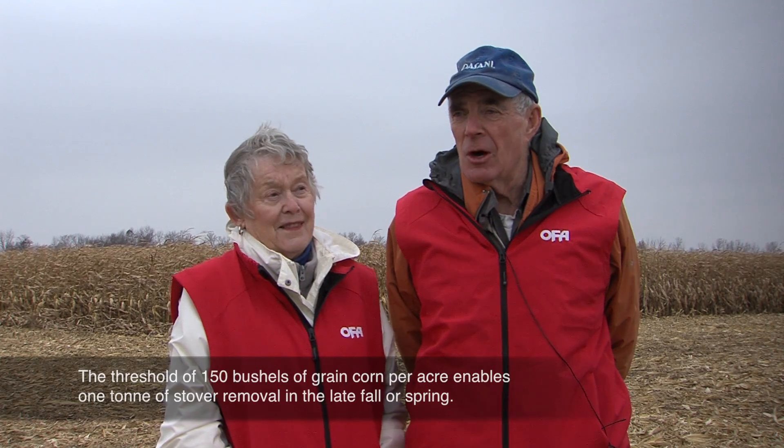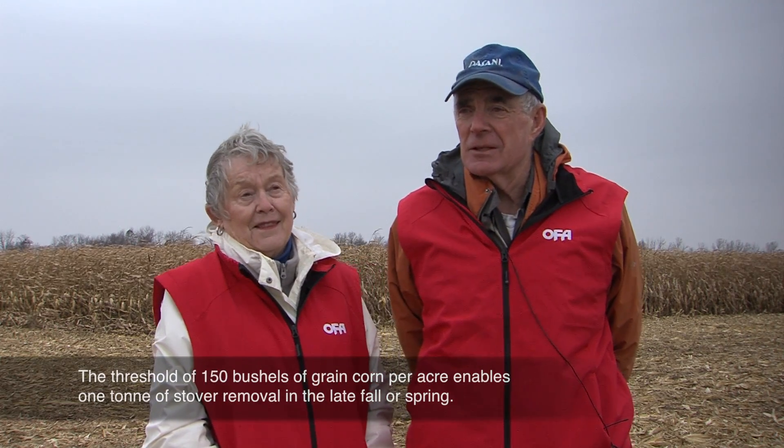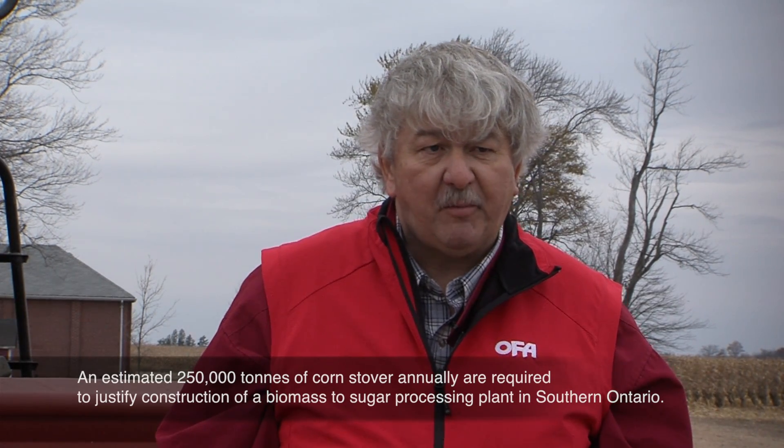If there are some dollars in it, all of a sudden it becomes more viable. We have government officials here today, we have banks here today — everybody has to understand they've all got a role to play in this exercise. Farmers are going to buy in because farmers have a problem: too much residue means they can't plant the next spring. Bottom line, this will become a new revenue source for farmers while providing society with brand new products from a new source they never had before.